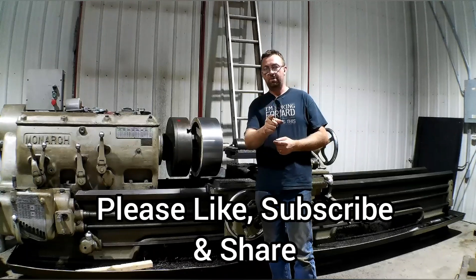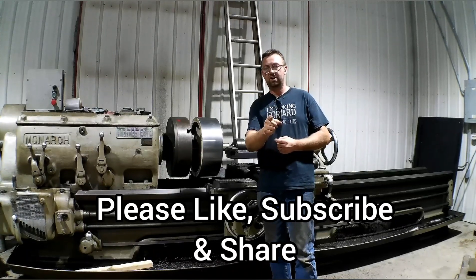Get out in your shop and get it done right the first time.